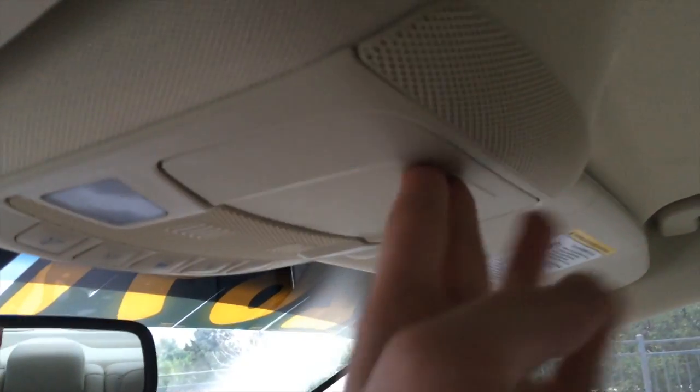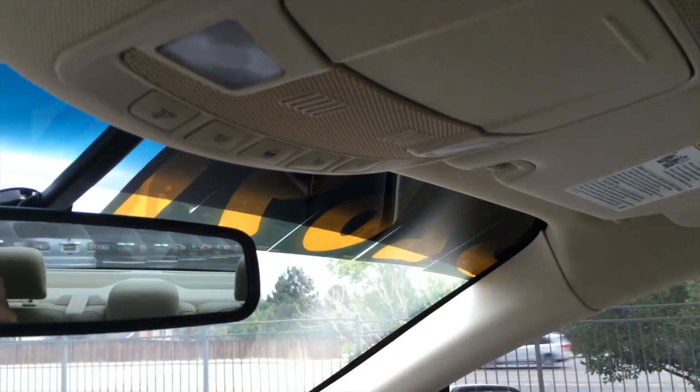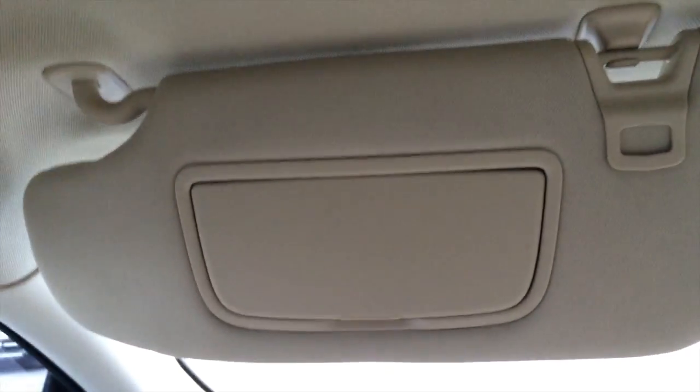You get an auto-dimming rearview mirror, sunglass container, Bluetooth microphone, three-position garage HomeLink, LED interior illumination, and more. You get a sun visor with vanity mirror, illumination, and a card holder.